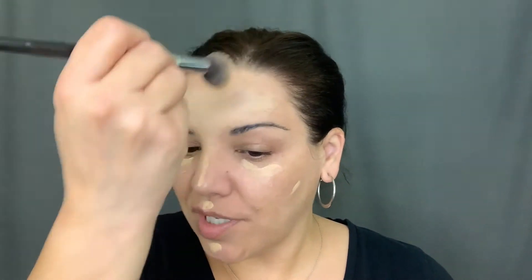I think I put a little bit too much on, but that's okay — we'll just smear it around more. I'm going down the nose, paying attention to a red spot that I had.